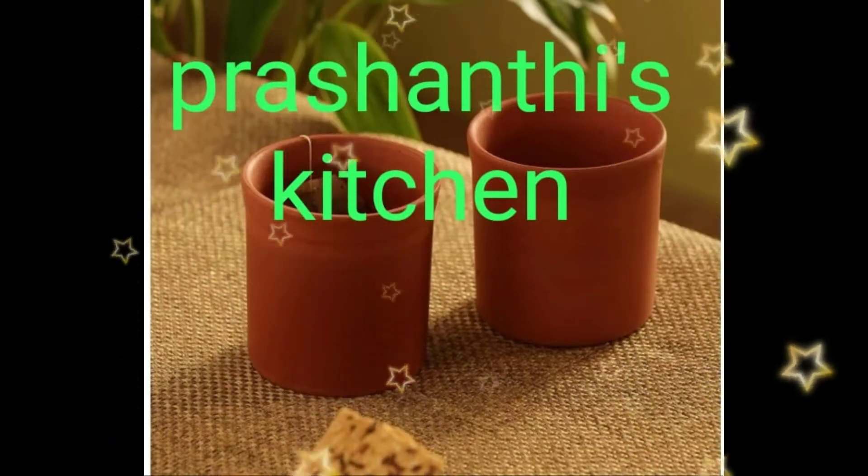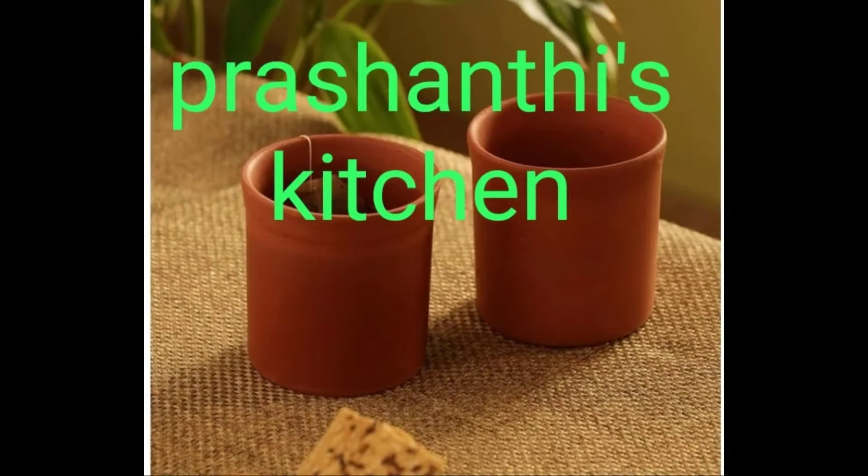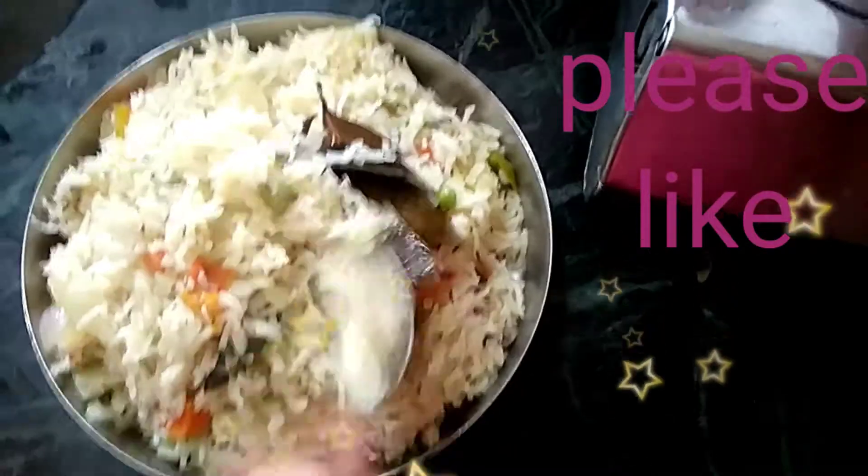Hi friends! Welcome back to our channel! I am Prashanti. Today I am going to show you the veg biryani. This veg biryani is very important for you.